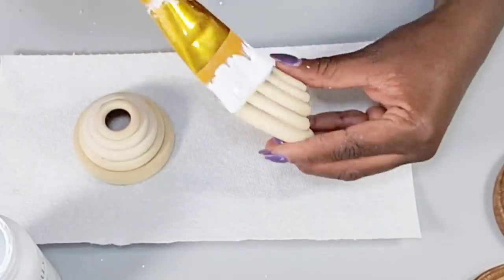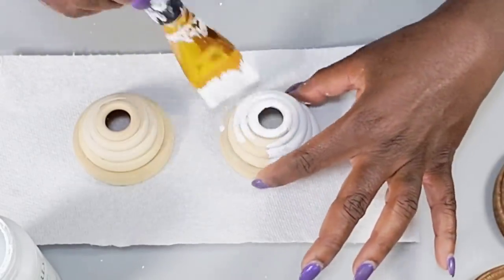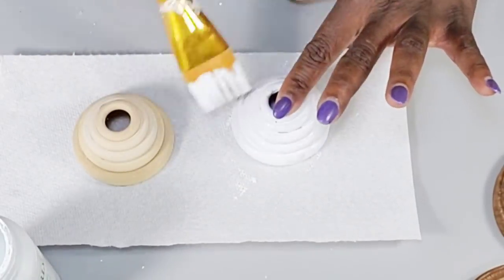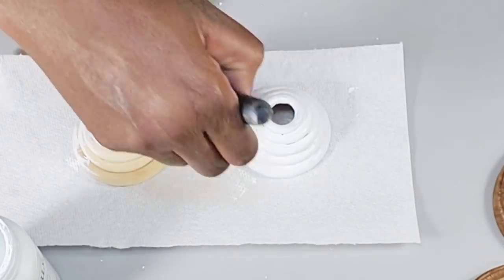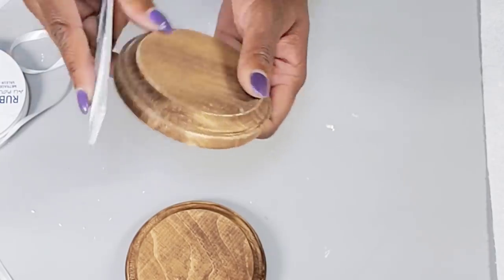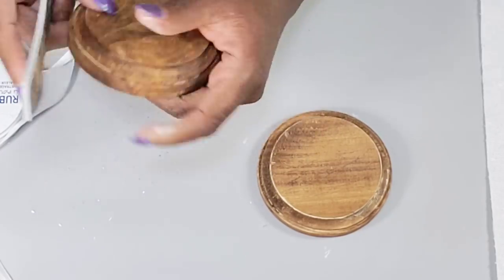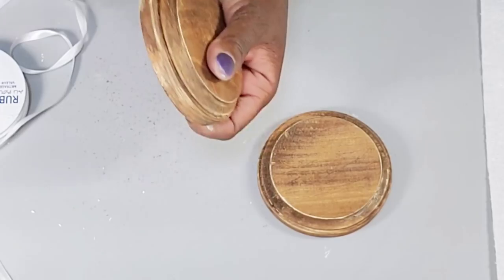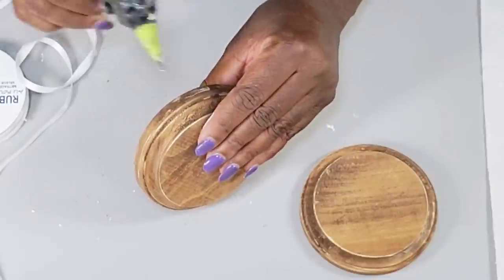I use the white Waverly chalk paint to paint the little caps I created. After getting those painted, I take my little file from Dollar Tree to sand around the edges of the two wood pieces. Then I take that ribbon from Walmart and hot glue it around the edges of the bottom of both pieces.